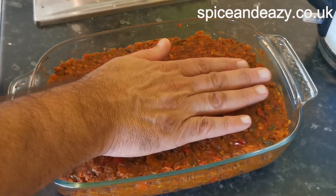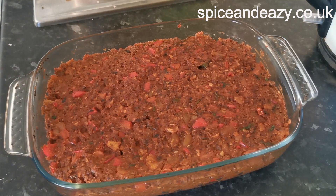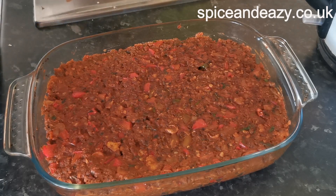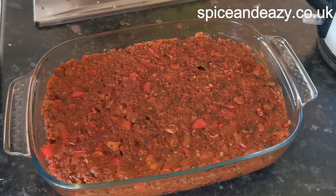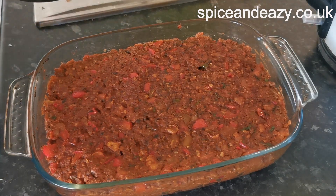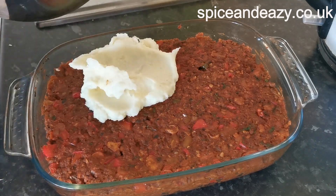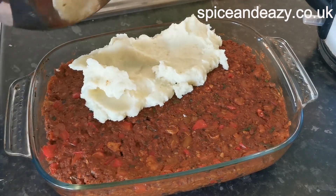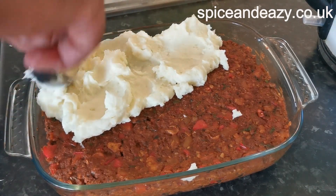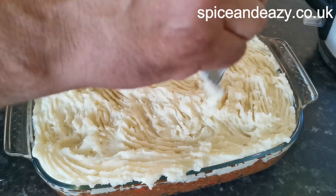All the mince filling is in the dish, cooling down nicely. Flatten it down so you've got a nice base for the potatoes to go on, then we just spoon all of this mash on top. Zeus is lying behind me because he knows the sound of the potato masher and he likes the gubbins left on it. I've let the filling cool because the mash goes on easier and doesn't sink — that's also why I didn't want the mince to be too runny. That is near enough done and ready for the oven.